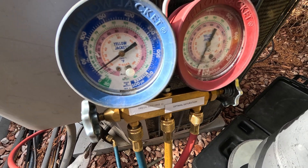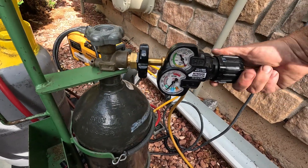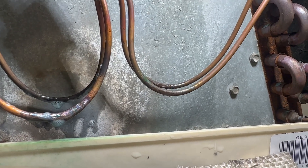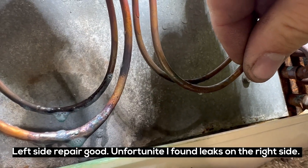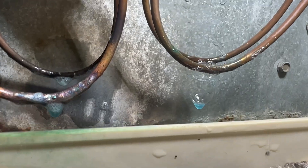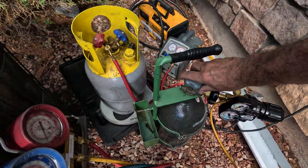Just do about 50 psi to see if I got it. Go ahead and put some more pressure on. Yeah, that'll be another leak. Did not see that there before. Two more leaks. What was supposed to be a quick fix has turned into a nightmare.